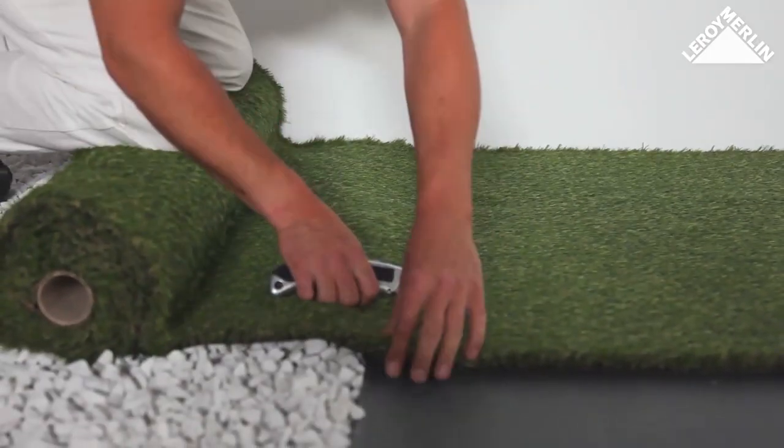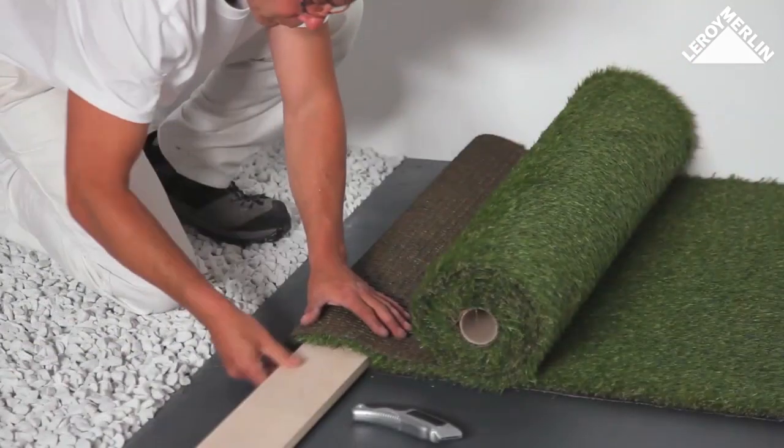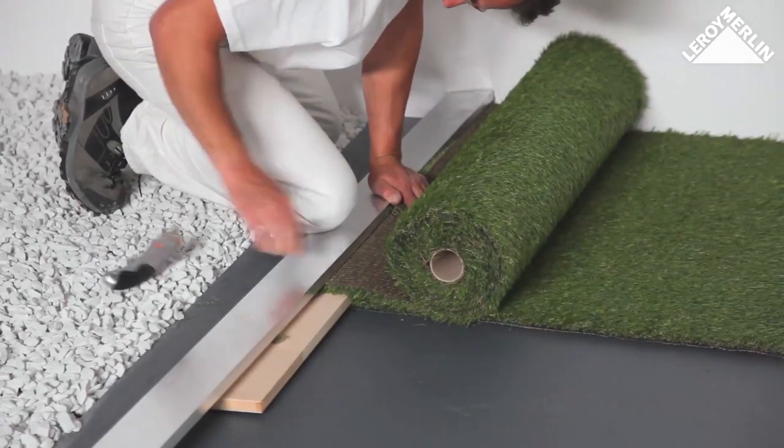Laying the turf: unroll the artificial turf and lay the first strip, marking the cut line with the box cutter. When you reach the end of the terrace, fold the turf, place the wood off-cut under the cut line, and cut the strip to fit using the mason's rule as a guide.